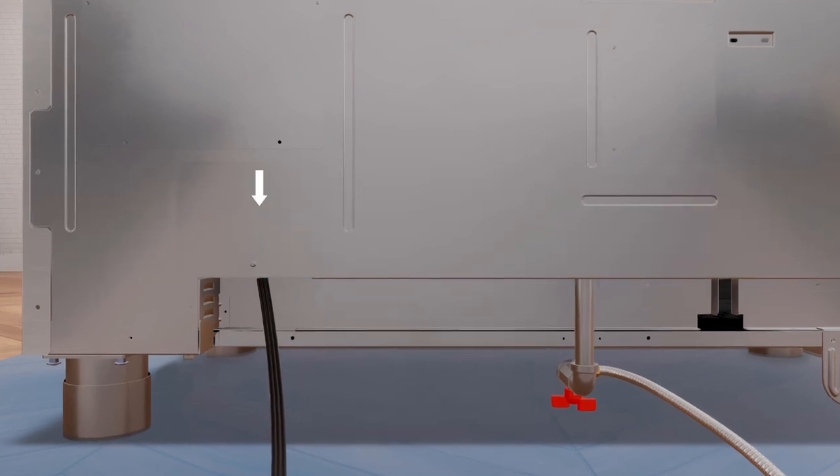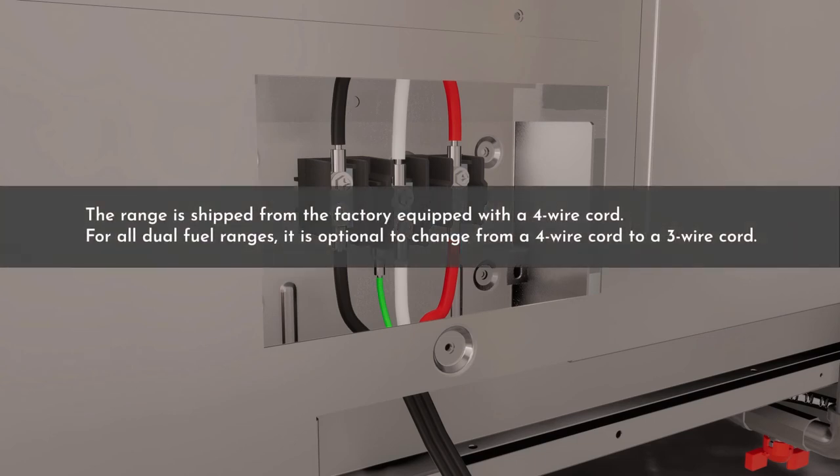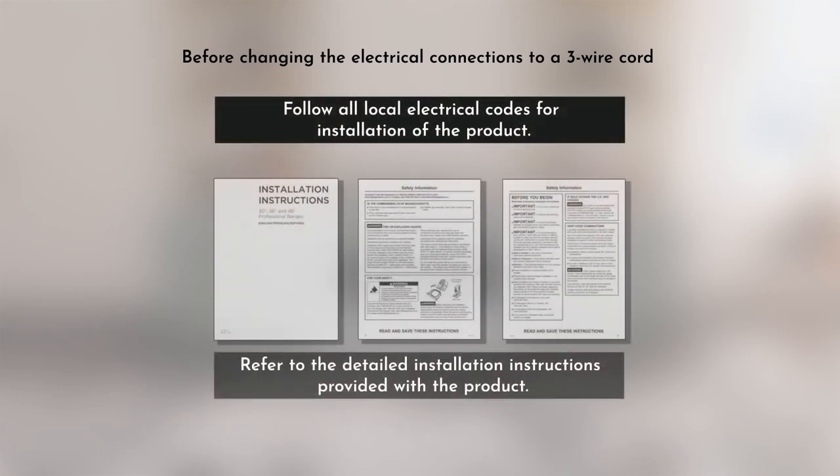The access plate is located on the back of the range. The range is shipped from the factory equipped with a four-wire cord for all dual fuel ranges. It is optional to change from a four-wire cord to a three-wire cord; before changing the electrical connections to a three-wire cord, ensure to follow all local electrical codes for installation of the product. Refer to the detailed installation instructions provided with the product.